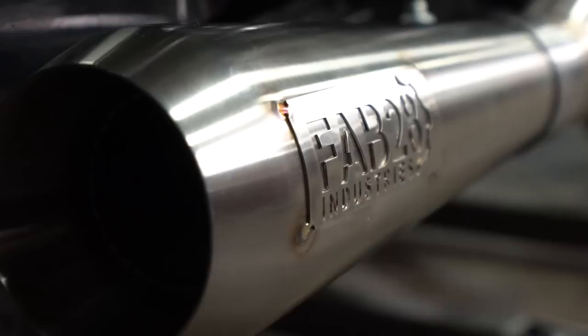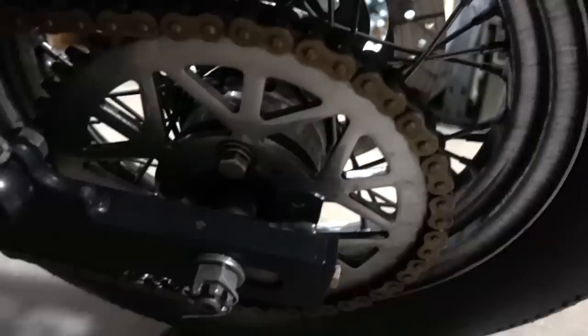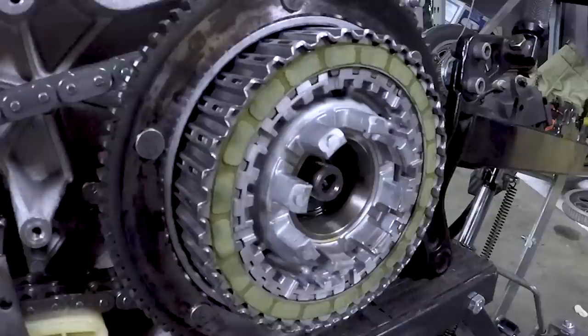We also installed stainless steel Fab 28 exhaust. This thing sounds amazing — it's relatively quiet at idle, not gonna piss off all your neighbors to start it, but once you crack it open it gets loud as shit and sounds super sick. We installed a settlement seat, Fox piggyback RC1 shocks, a Tracker Die chain conversion kit because this thing would just snap belts, and a Barnett's extra plate Kevlar clutch system.